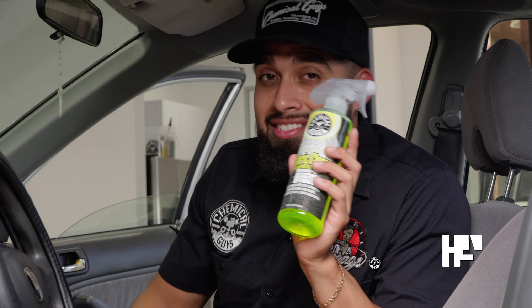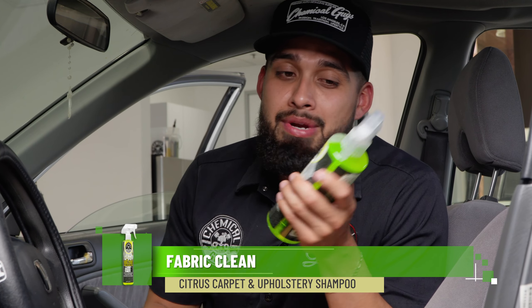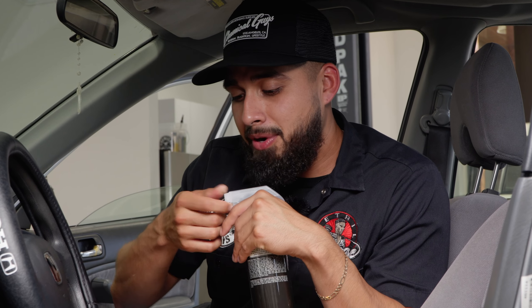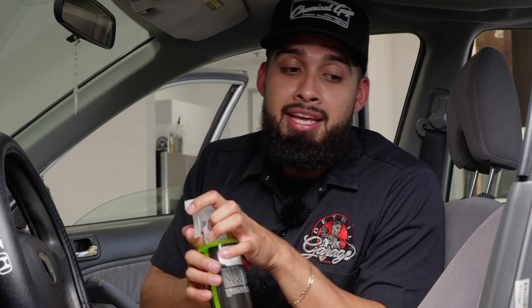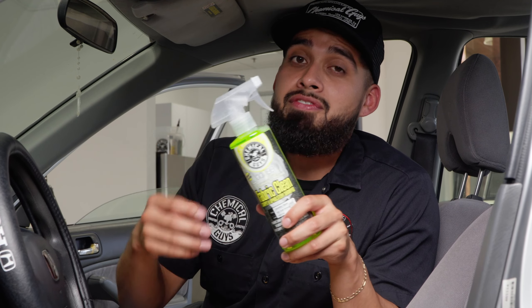I'm going to be cleaning these seats using Fabric Clean Ru, a nice stiff brush, and a microfiber towel to wipe off any residue. One thing I love about Fabric Clean Ru is it is ready to go — you don't actually have to dilute it. You can also use it at your house, on fabric seats indoors, at your office, and in garage spaces.